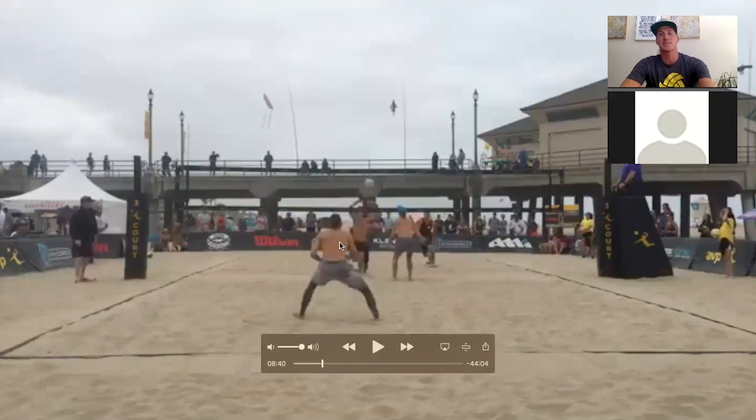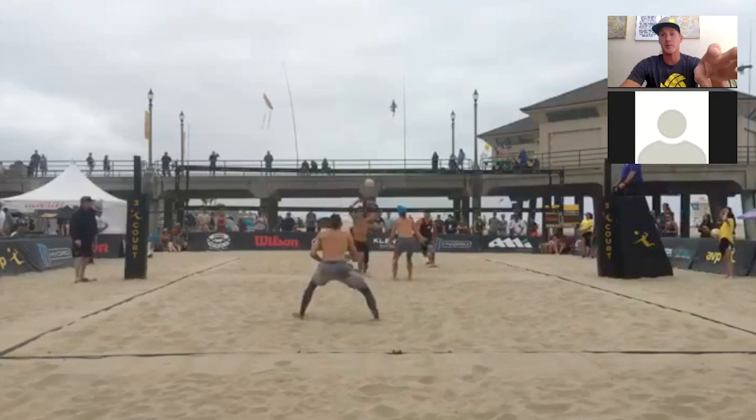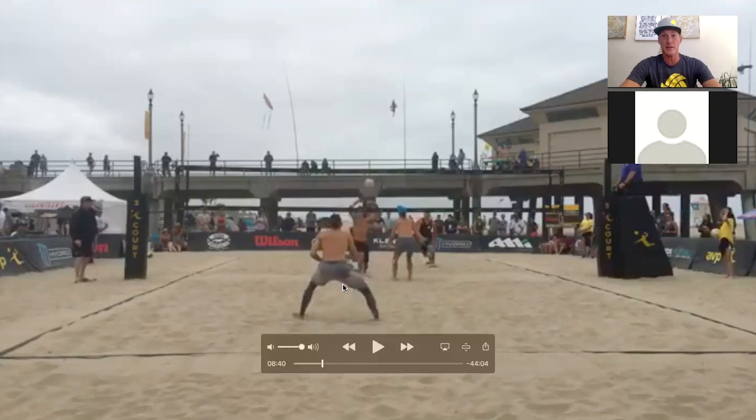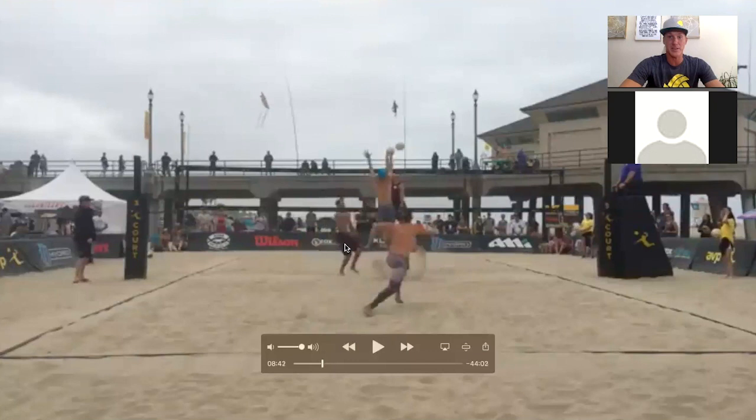Ty Loomis makes a lovely move here, sitting in the middle of the court, which I recommend. As a defender, make sure you're hovering around the middle — we don't want to play the perimeter. If you're on the perimeter you'll be too far away to get a good scoop. Centralize yourself. He's not really telling me with his body whether he's going to the diagonal or the line, so I play more off of Mike and I see a small space.